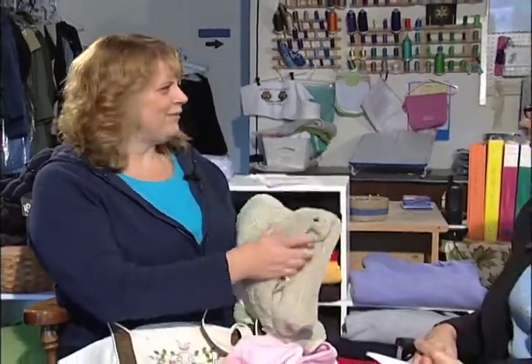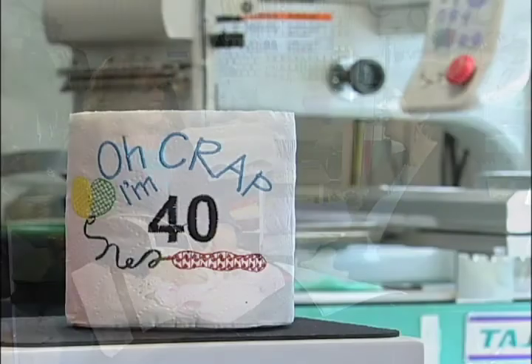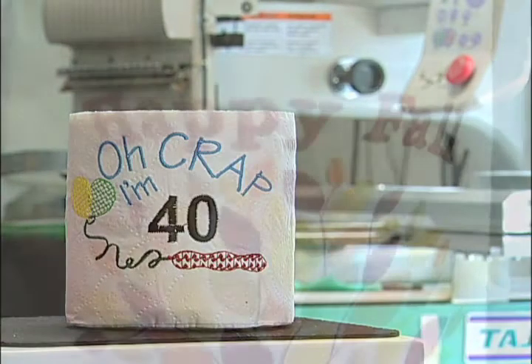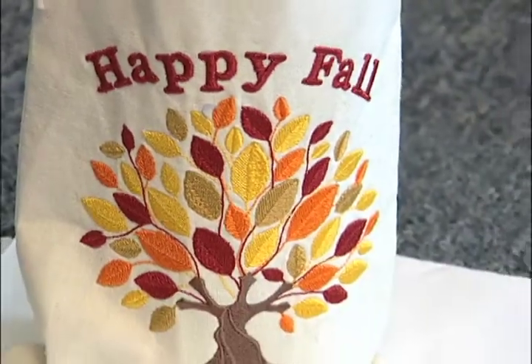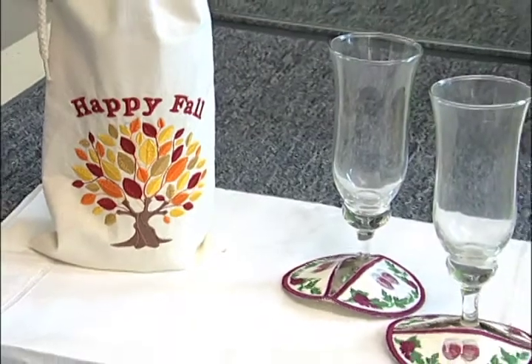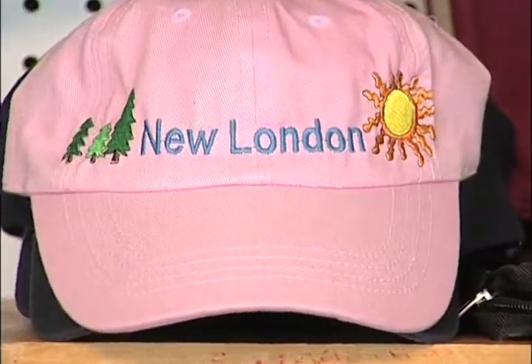In fact, I've even embroidered on toilet paper. We have some fun toilet paper ideas just to have something sitting on the back of the toilet. And it is actually embroidered! So people can come in and get some great birthday gifts or Christmas gifts, and if they don't know exactly what they want, maybe we can talk them through some things and come up with ideas.